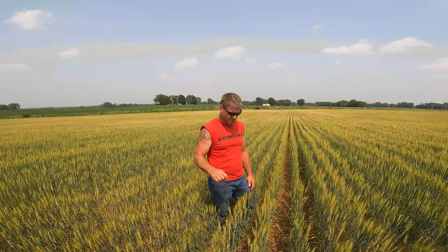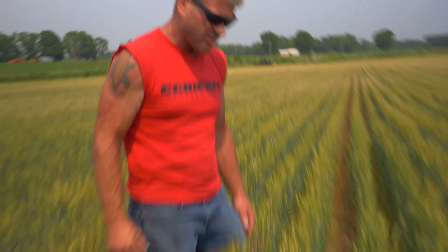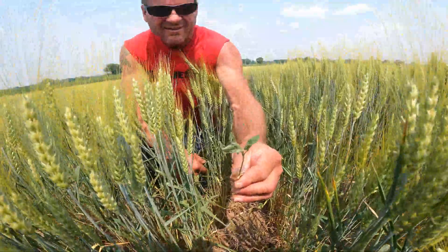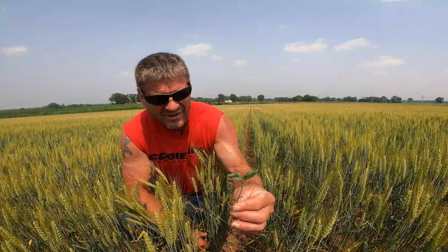But it's so dry that most of them died. They emerged, they got about that tall, but a lot of them died. We just found a few in an area that has a little bit more moisture — a few green ones — but that guy's on his way out. There's not enough out here to be harvestable.